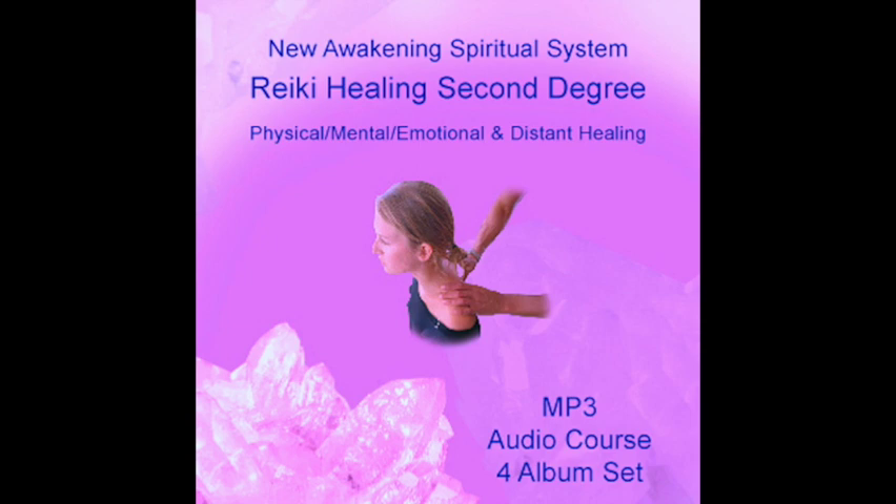Hon Sha Ze Sho Nen can be used to send Reiki into the past or into the future. To send healing into the past, think about the past event, write it down on a piece of paper, or look at an old photograph — this activates the past memory stored in your consciousness or soul. Open the Reiki healing session using Chokurei, focus on the past event, then send Hon Sha Ze Sho Nen Reiki healing. If the emotion remains uncomfortable, add the emotional symbol Se Heike. Chokurei can be used for physical pain, past accidents, and hospital operations.